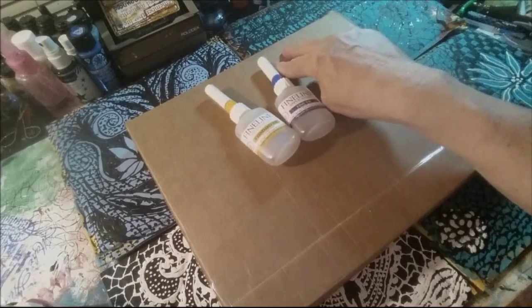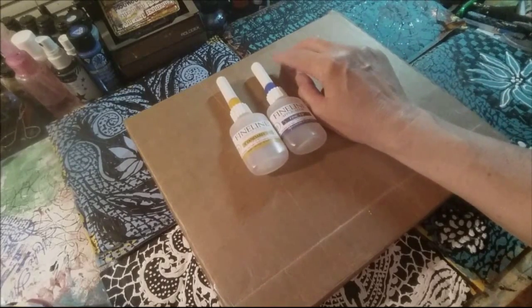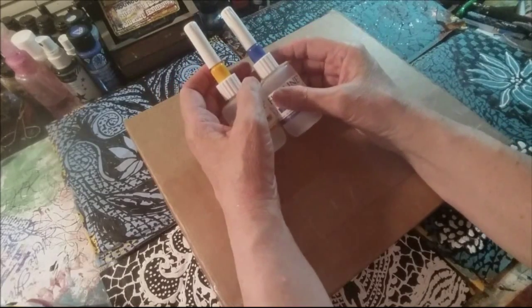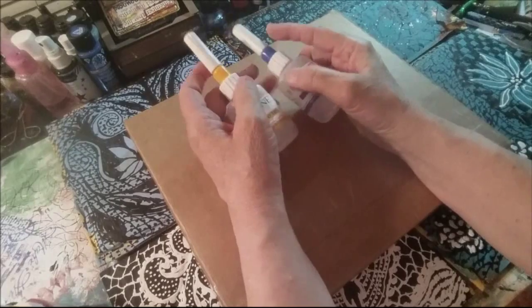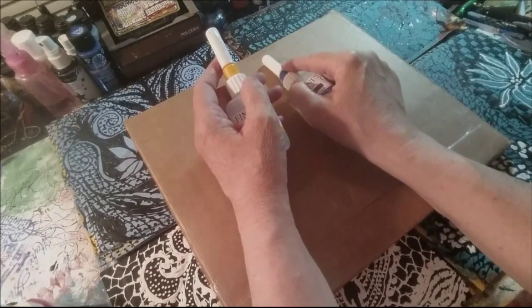If there are two people with the letter A in their name — this is highly unlikely but it could happen — if there are two people with winning numbers that both have last names or screen names that start with the letter A, then I'll go to the second letter.